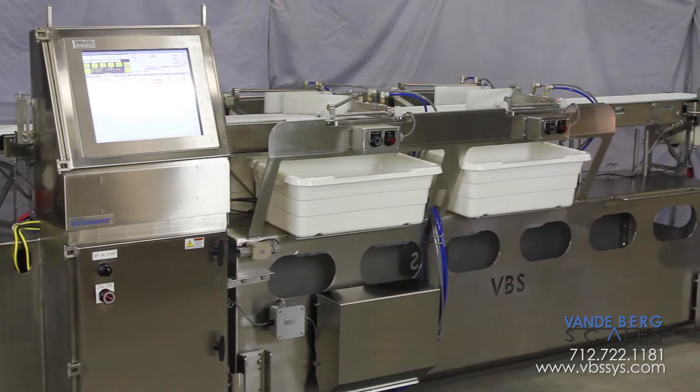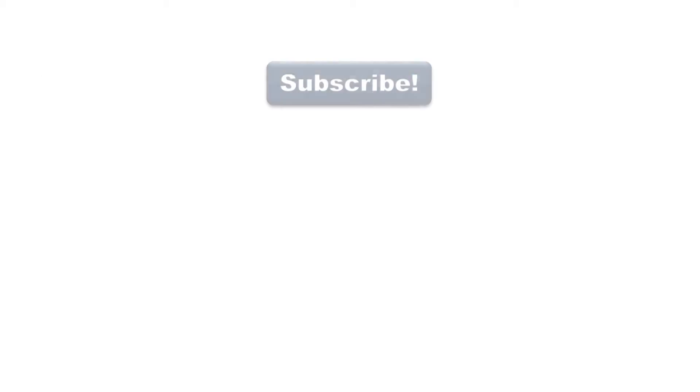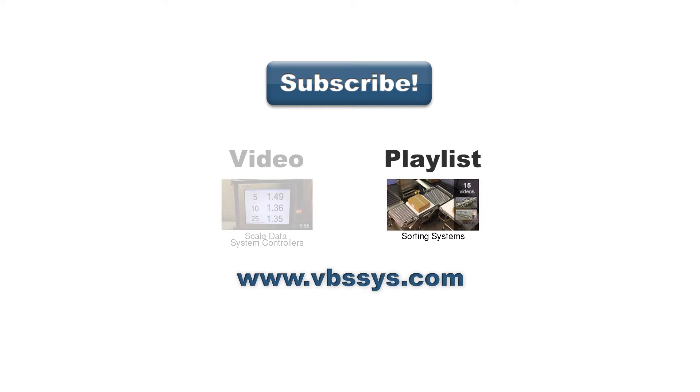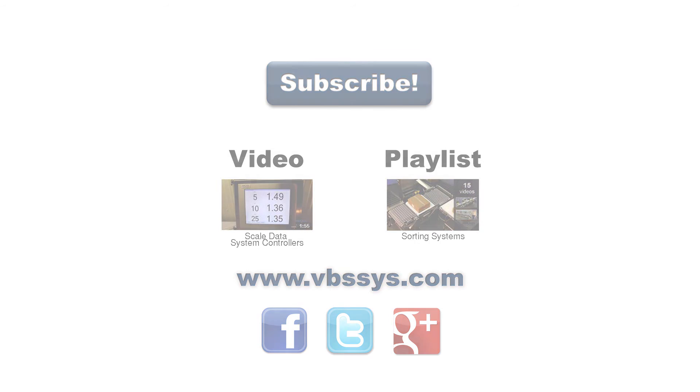Give us a call today to see how this sortation system can save you money. Be sure to subscribe to our channel to see our latest videos, see another video on our industrial controllers, or a playlist you might find interesting. Check out our website and follow us on Facebook, Twitter, or Google+. Links are in the description. If you have any questions, be sure to mention them in the comments section below.